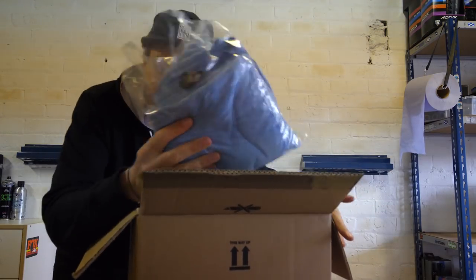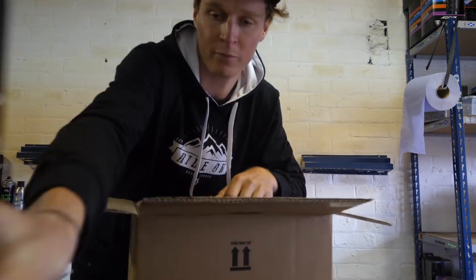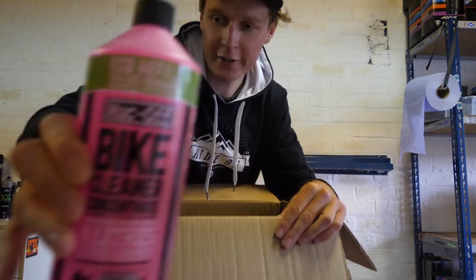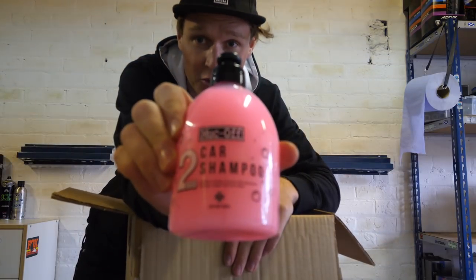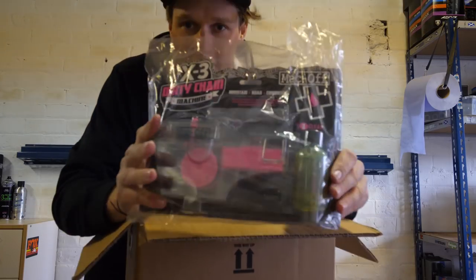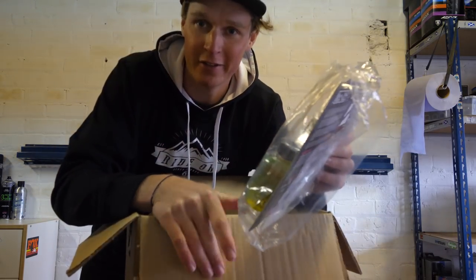These things are absolutely amazing for making your bike look completely brand new. The all-important bike cleaner, some drivetrain cleaner, some stuff to make the van ultra clean too, and then finally a bike chain cleaner. This is going to be good.